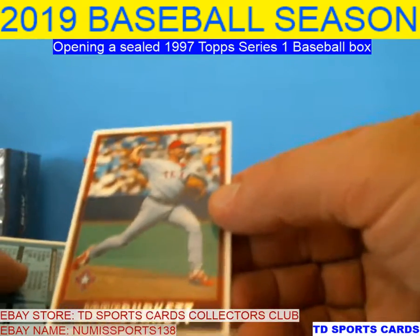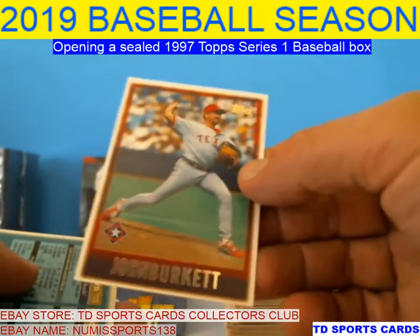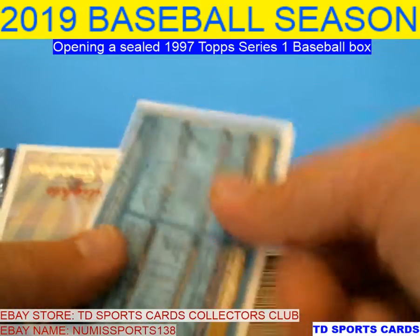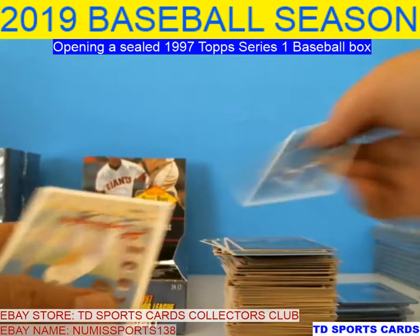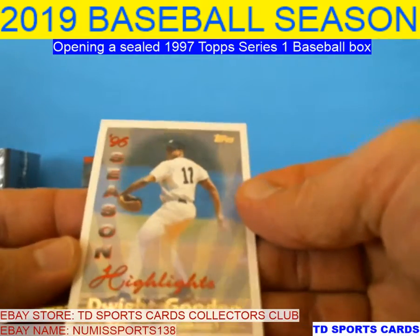Here's one that had some bright spots — John Burkett. But he didn't pan up to where he should have been. Draft picks: Dermal Brown, Melton. Highlights — Dwight Gooden.